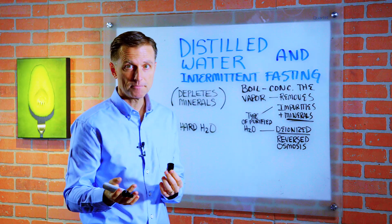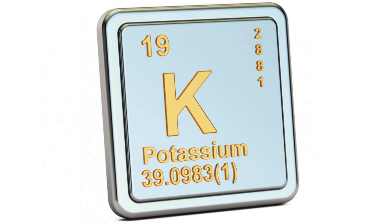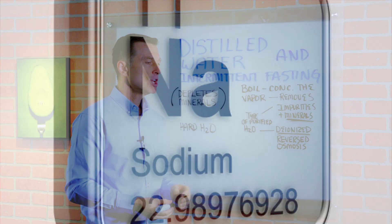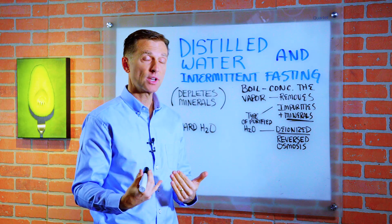Minerals and electrolytes are basically the same thing — I'm talking about calcium, magnesium, potassium, sodium, chlorides. So the more you drink of this water, the more it pulls out the minerals, especially if you're doing it long-term.